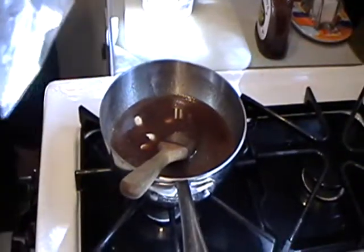Let that cook, and then what we're going to do now is bring this back up to the barbecue.